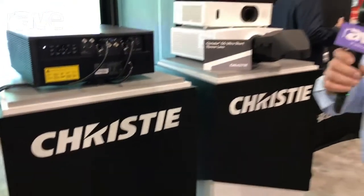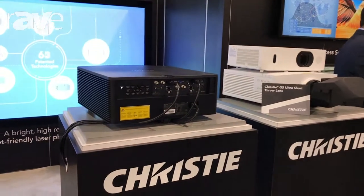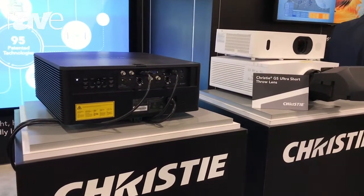Hi, I'm Richard Derbyshire, Consultant Relations Manager with Christie Digital. We're here at EDUCAUSE today, showing our GS series of laser phosphor and laser phosphor plus bold color projectors.